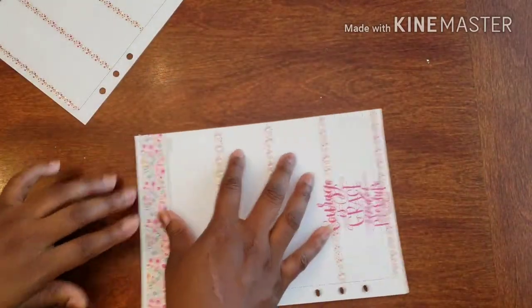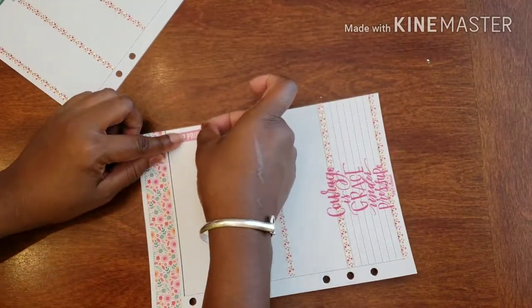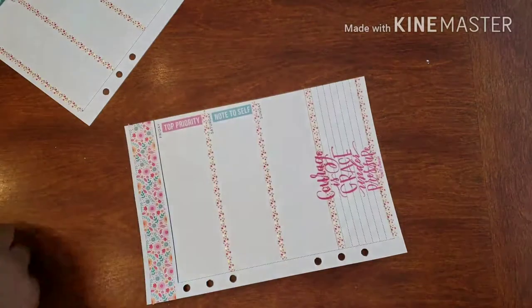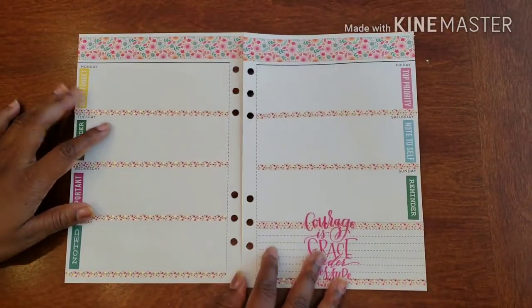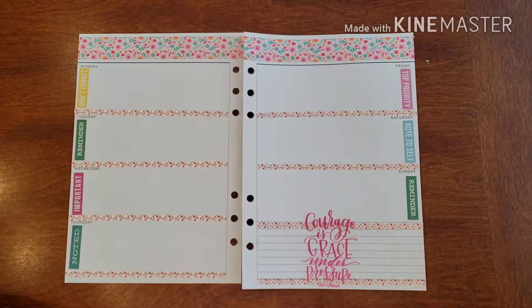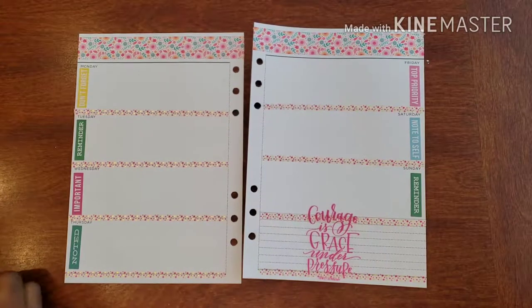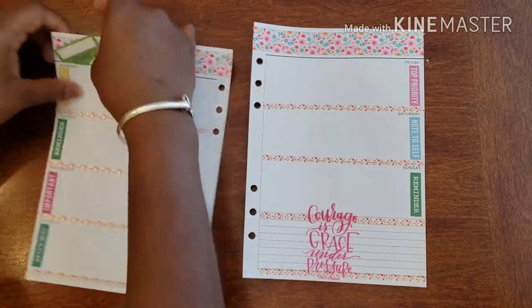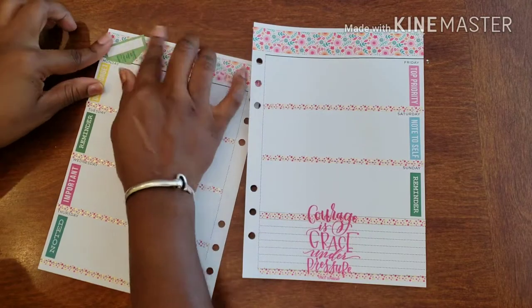All right, and then I have 'top priority,' 'note to self,' and I think I'm going to put a 'reminder' — bam. Okay, so there we have those little ones. I want to put a prayer list up at the top. I want to use this, but it's just a tad bit too far over, so let me move it down a little. There we go.